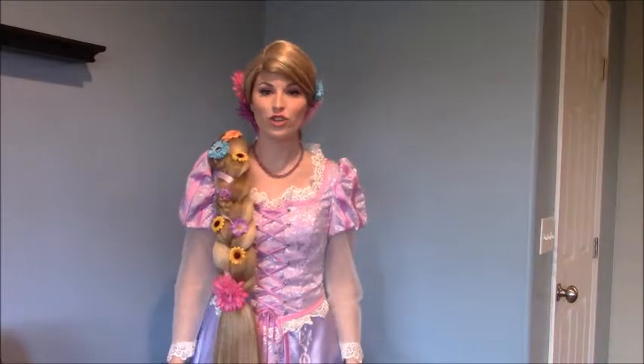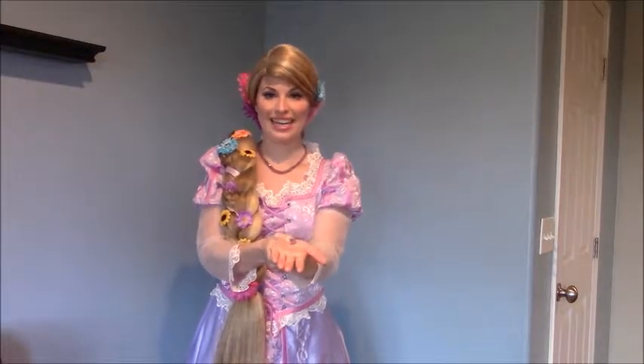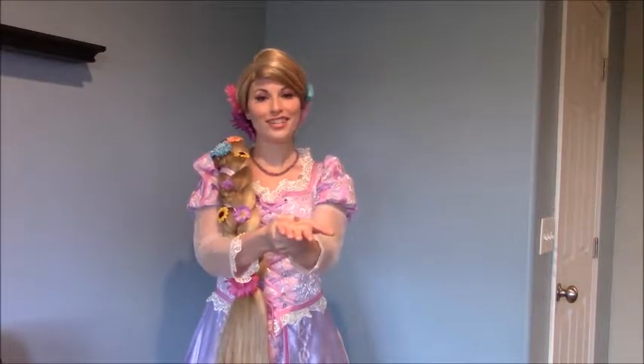A great exercise to stretch your forearm is to hold your wrist in your hand and slowly turn it over — called supinating. Hold this for about 15 to 30 seconds.